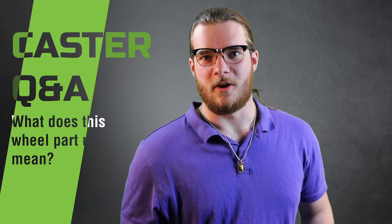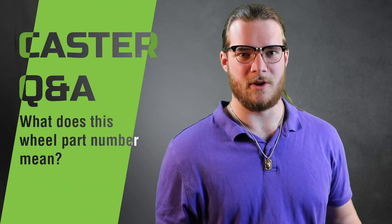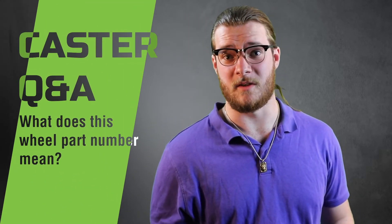Hey there, this is Morgan here at Castor Concepts, new sales rep for the Northeast region. Often I'll get a customer over the phone asking me, what does this wheel part number mean? How can I decipher this? Well, today I've got the answers right here.